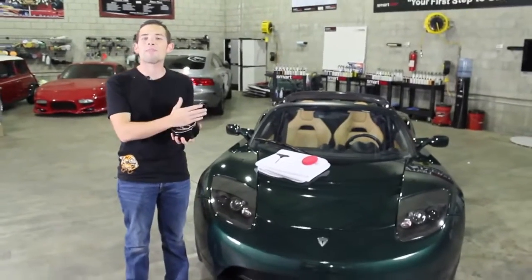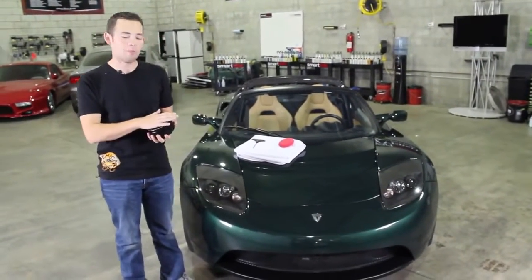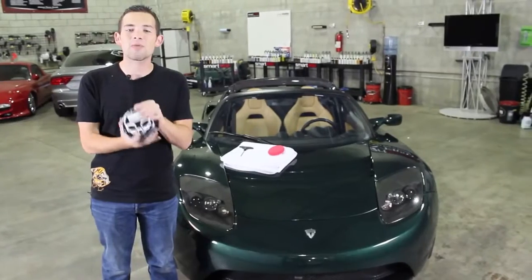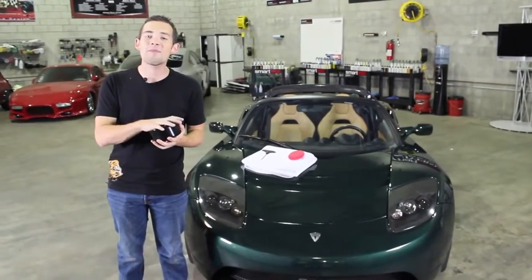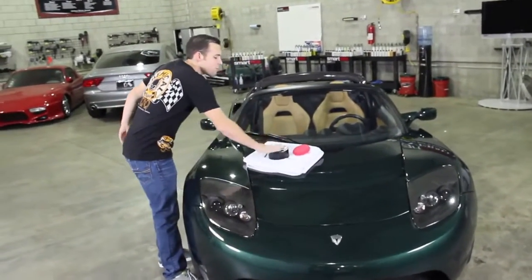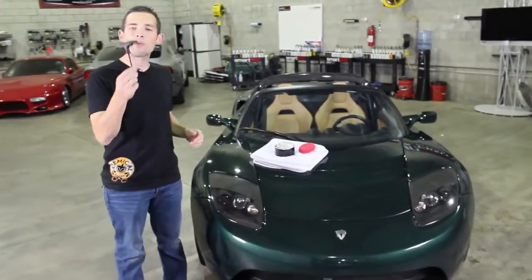It looks great when you have your wax set out on display or right out in your garage. This wax case is not just a look — it's not just a gimmick. It's actually designed with space-age technology to keep this wax safe and fresh inside the container. Let's open it up.